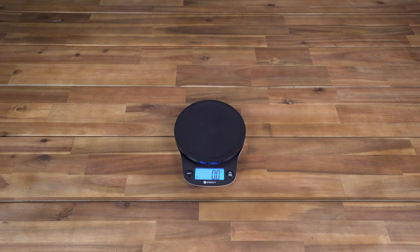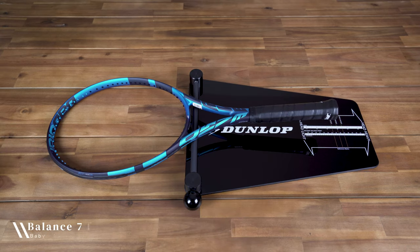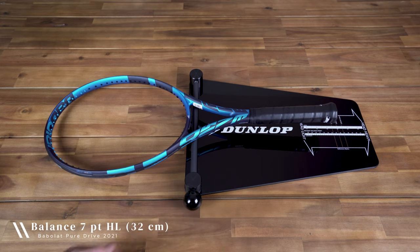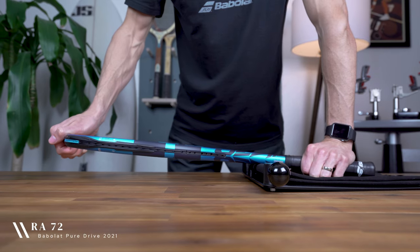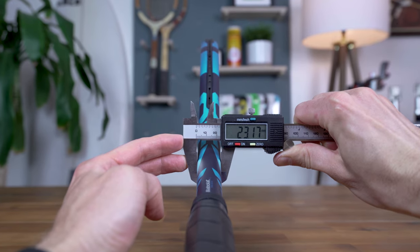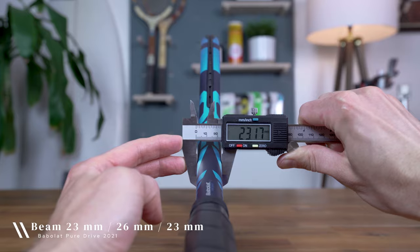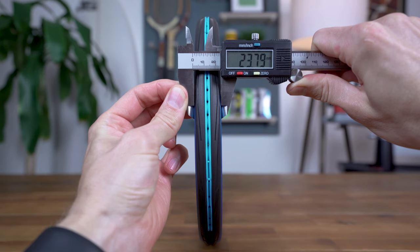For its strung weight you can add 18 or so grams depending on your string of choice, plus you'll find its swing weight coming in at 290. The PureDrive has a 7-point headlight balance at 32 centimeters unstrung, which drops to 4 points headlight at 33 centimeters with strings installed. For its stiffness, the PureDrive has a high-end RA rating of 72. Finally, the racket has a variable width beam that measures 23 millimeters at the throat, 26 millimeters at 3 and 9 o'clock on the racket's head, and 23 millimeters at the top. If you're looking to dive deeper on any of these specs, I'd encourage you to check out my guides on these topics, linked in the video's description.